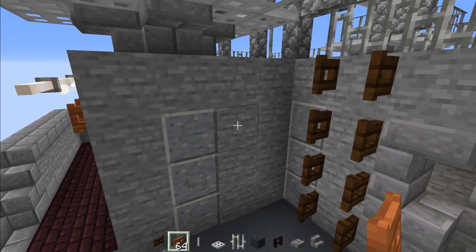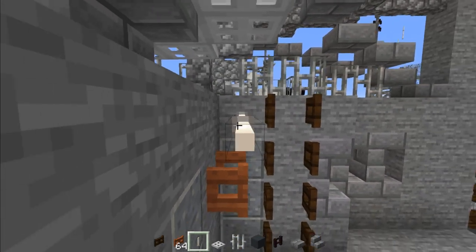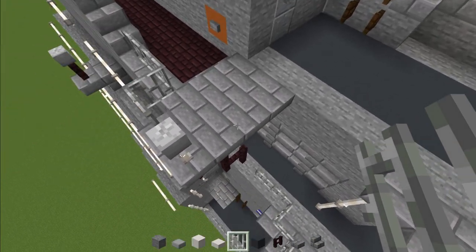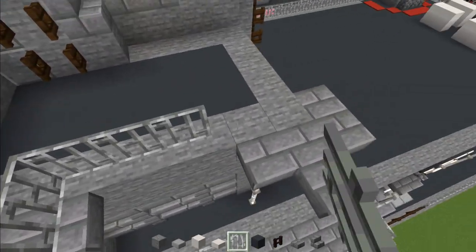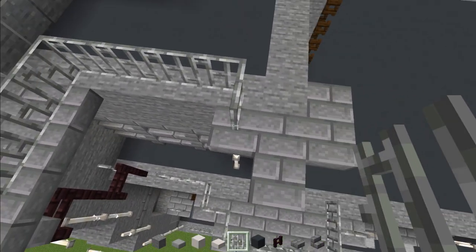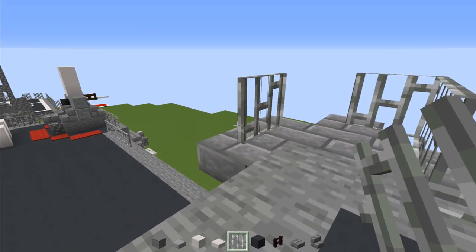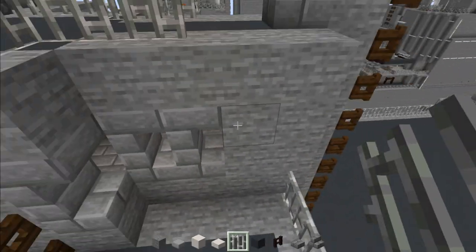Add acacia fence gate and open it up. Add an end rod — four blocks long. Then add iron bars wrapping all the way around, around here, and then another three going back all the way to that box.